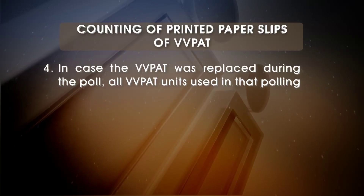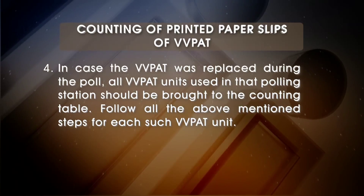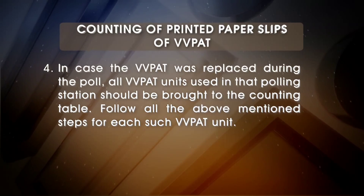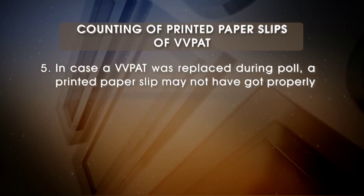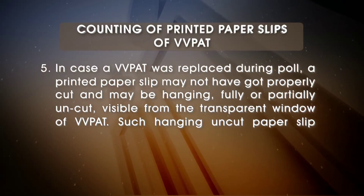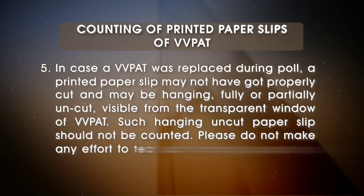In case the VVPAT was replaced during the poll, all VVPAT units used in that polling station should be brought to the counting table; follow all the above-mentioned steps for each such VVPAT unit. In case a VVPAT was replaced during poll, a printed paper slip may not have got properly cut and may be hanging, fully or partially uncut, visible from the transparent window of VVPAT. Such hanging uncut paper slip should not be counted.